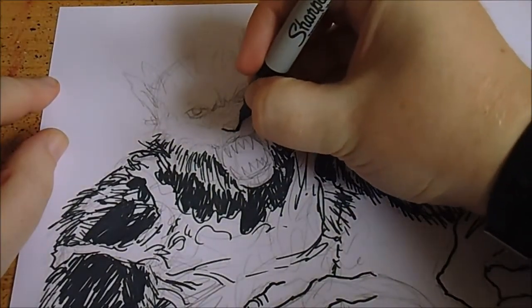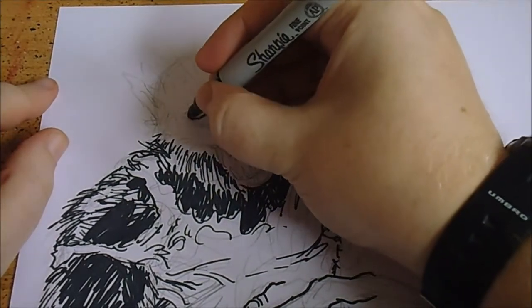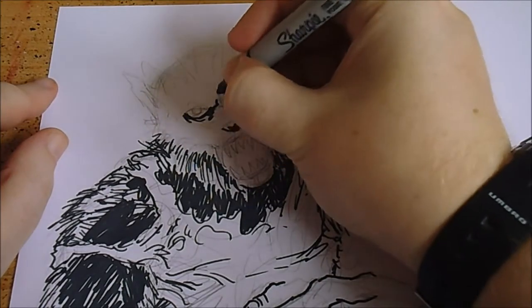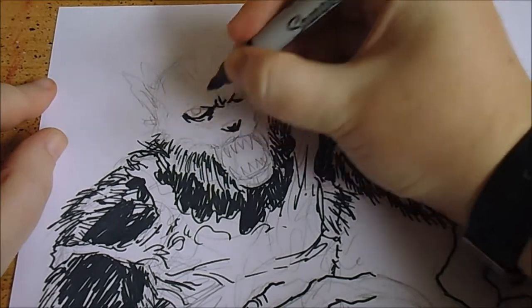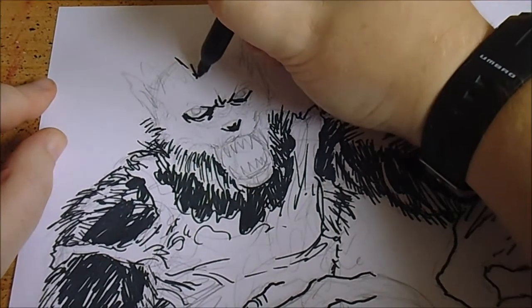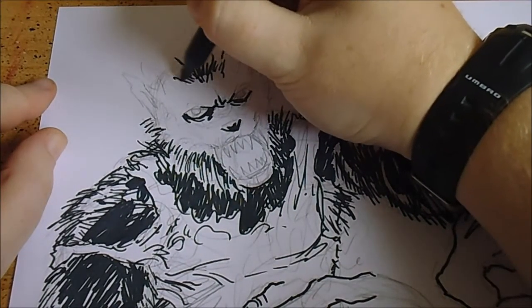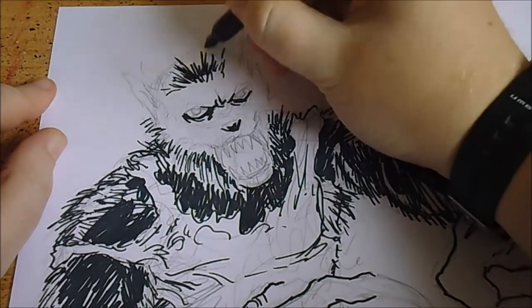I'll come back to the head now. Just that nose there, and there are some darker shades just under the eyes, some frown lines, and some more hairs. With the base of the hair there are some dark, thicker ink lines.